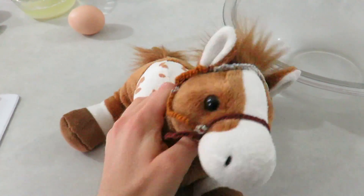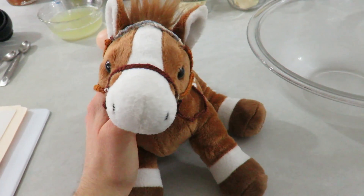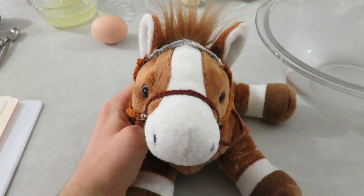Hey guys, it's me Saus43, and I'm here today for another baking video. Today we're doing a family favorite of mine — we are doing dinner rolls.